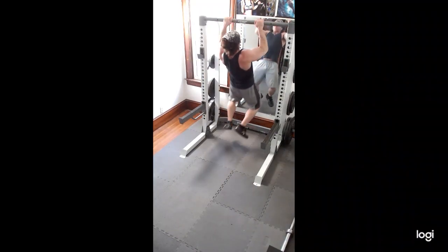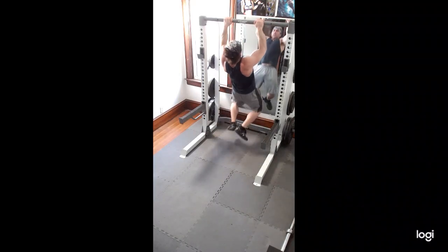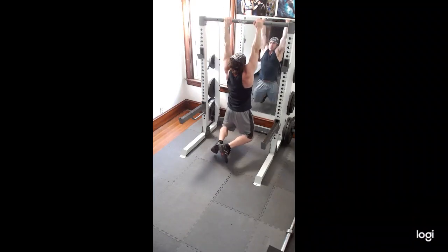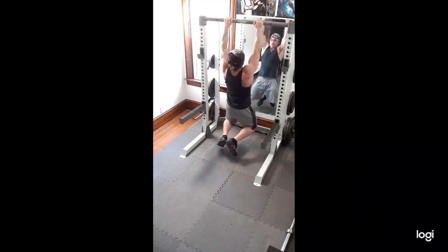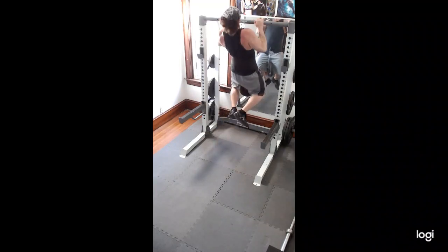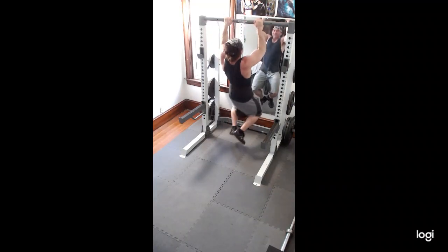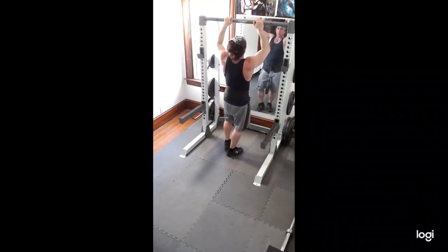Then I did some pull-ups. I just did 5 pull-ups here. I hurt my pec, so I'm cautious with the forearm on pull-ups. So I did that with no weight. This one's with a 25 pound weight, and I had another 5. These were pretty easy — they felt pretty good. Didn't have to grind or anything.